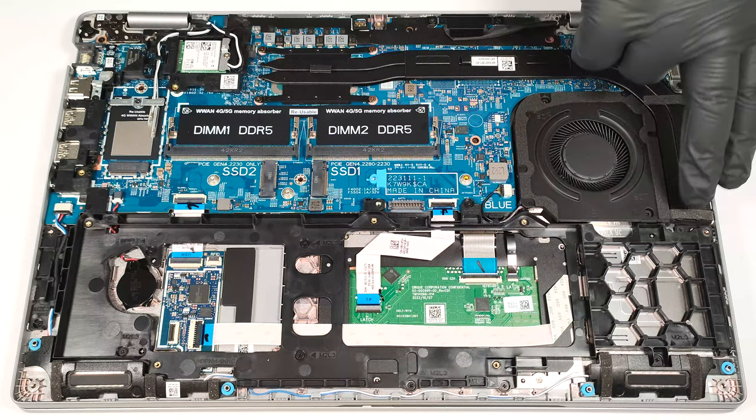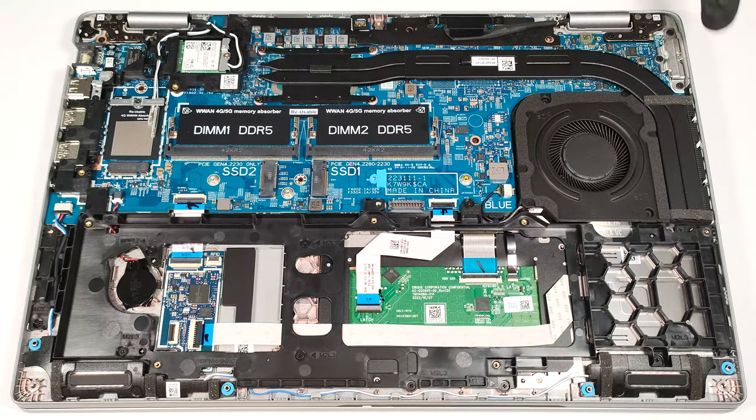The cooling system looks fine for an iGPU-only device. It comprises one fan, a pair of long heat pipes, one side-mounted heat sink, and a heat spreader.